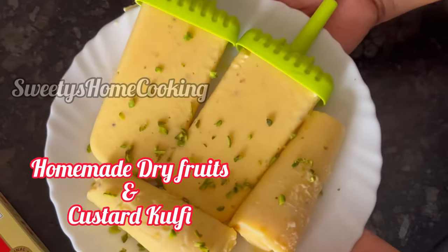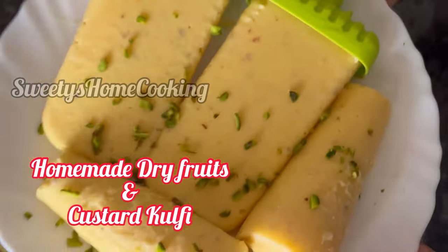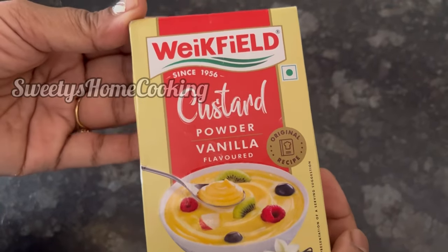Hi everyone, today's recipe is this delicious easy-to-make dry fruits and custard powder kulfi using Wickfield custard powder.